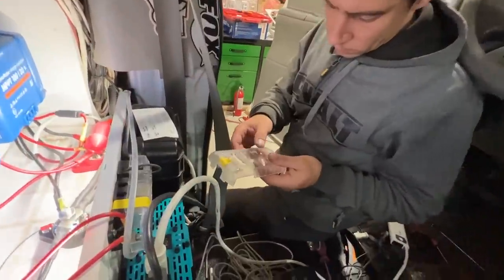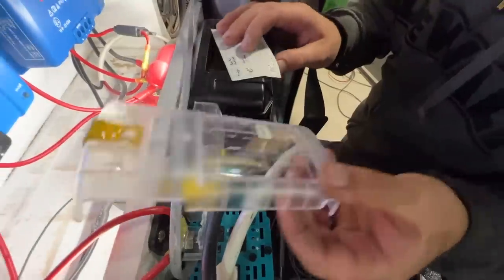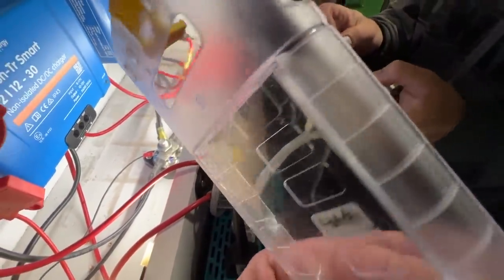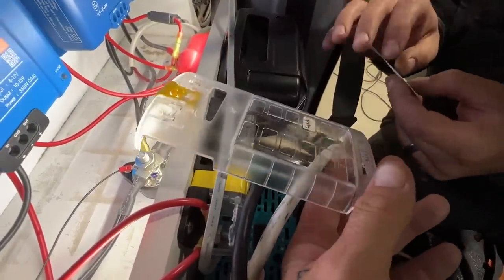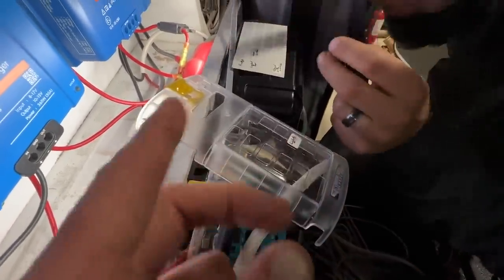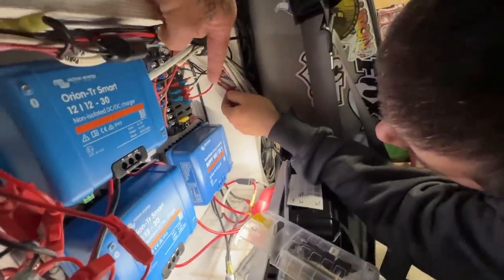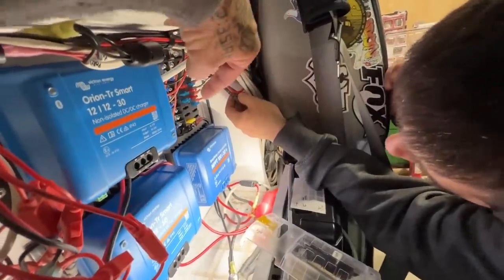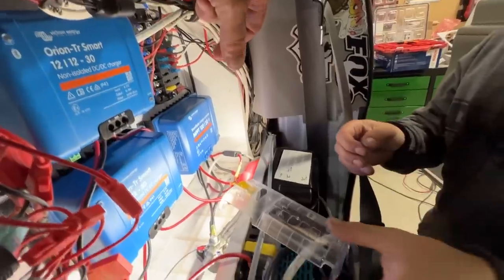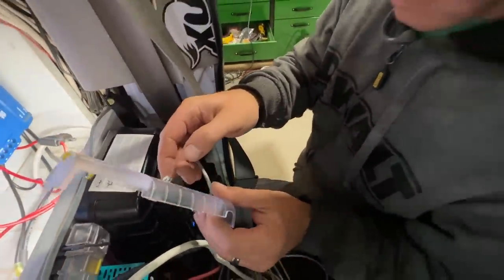He's doing something that I never did when I put mine together before — and that's labeling up each of the fuses. I never kept track of this. Having it labeled on exactly what everything is, so when it's on the fuse panel I know. What I did before was just pull fuses out until I figured out which one it was. This is going to make things so much easier.